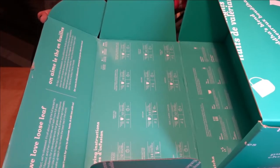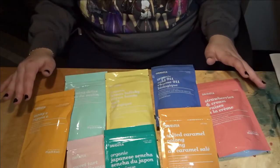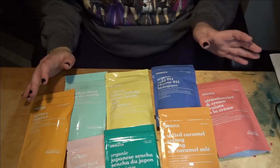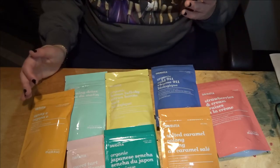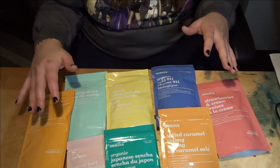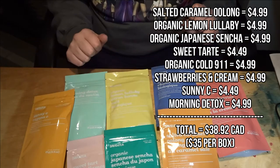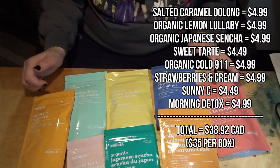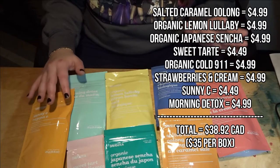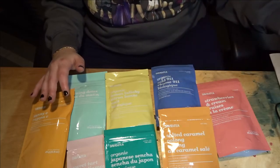As I said, the inner cover shows the steeping instructions for each tea. In total you get eight different teas of different types — an oolong, a herbal infusion, a rooibos, a mate, and a green tea — so you have a good variety. You get about 25 grams or 0.9 ounces per package, which is pretty good. I'll do a calculation of what this all equates to, because I think the subscription box is around $110.